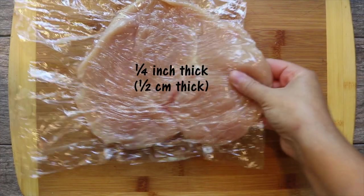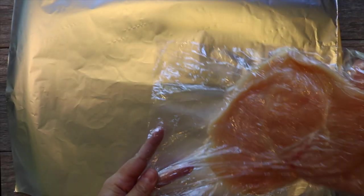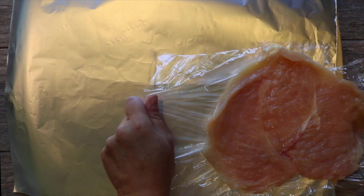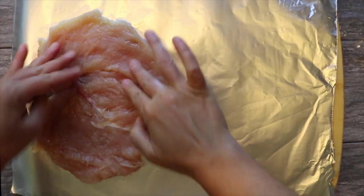As you can see, it's useful to have extra plastic wrap all around so that you can spread out. Now I grab a piece of aluminum foil, about more than double the size of the breast, and I lay the breast on one side of the foil — the left side on your screen — with the longest side of the breast placed vertically on the foil.